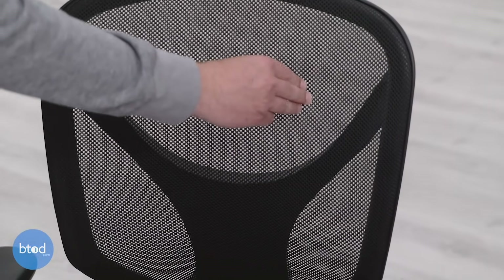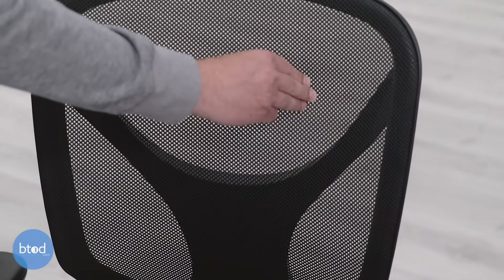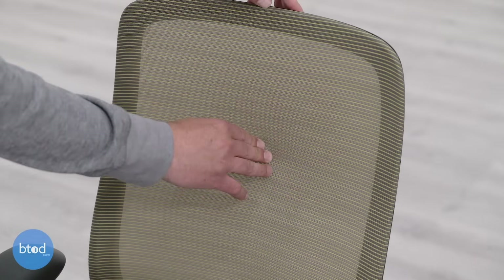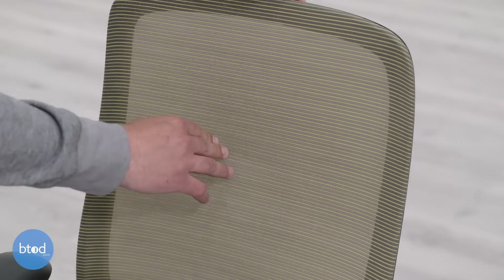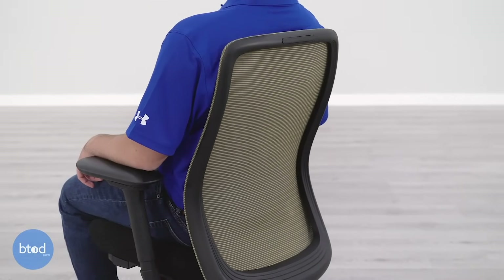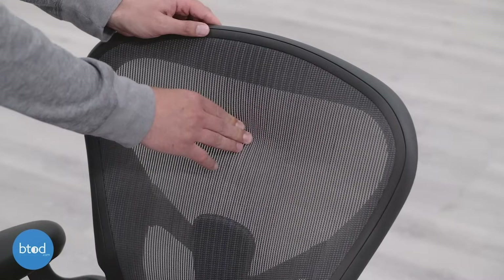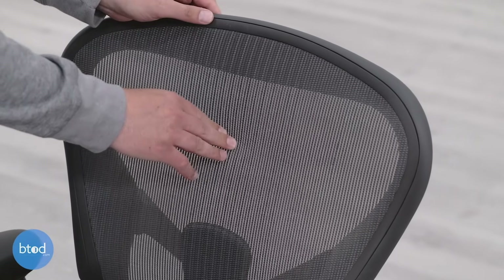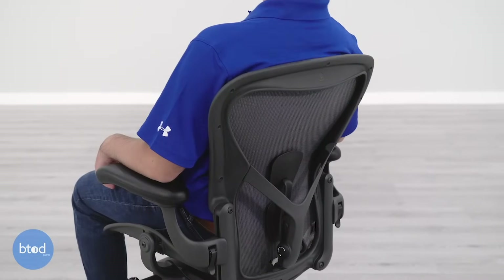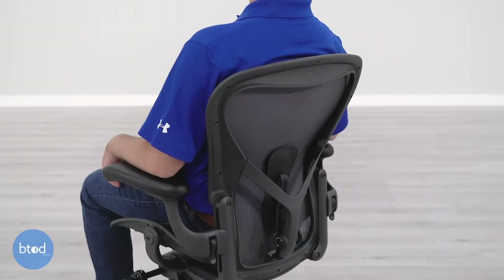The mesh upholstery on these three chairs is another area where build quality differences are clear. The cheap chair has the most basic mesh — essentially a knit mesh that's not flexible, won't conform to your body, breathable but the most coarse of the bunch. Upgrading to the Vera gives you a lot more flexibility, better body conformity, more support, still breathable, though still a bit abrasive. The Aeron features the 8Z Pellicle mesh — the highest quality mesh we've tested — very flexible, very breathable, conforms to your body, and is the least abrasive of all the chairs.